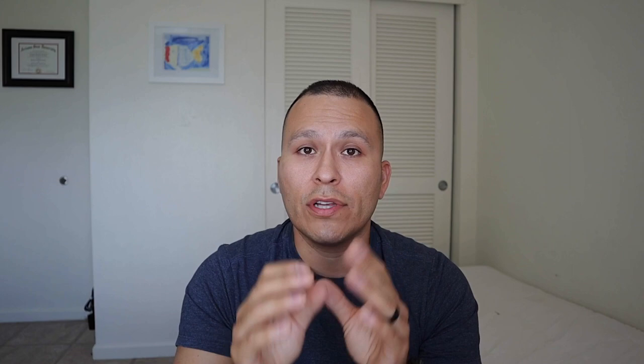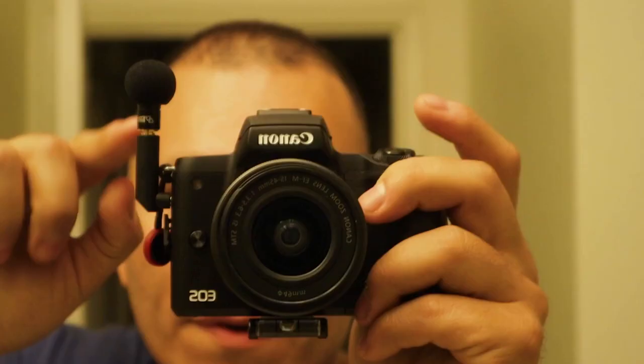So right now I'm using the Rode VideoMicro — let's switch off to this little guy and see how well it does. You ready? Let's do it. So right now I'm using the Edo TJ ETM-008 on the side of the Canon M50. It just sticks out of the side just a little bit — you can always fold it down too, so it's not in the way. If you have a camera facing away from you, you just twist the microphone back towards your mouth so you can actually hear yourself talking as you're filming.